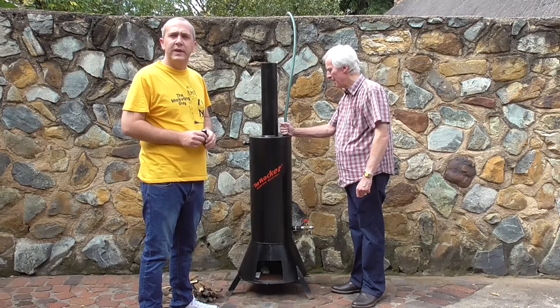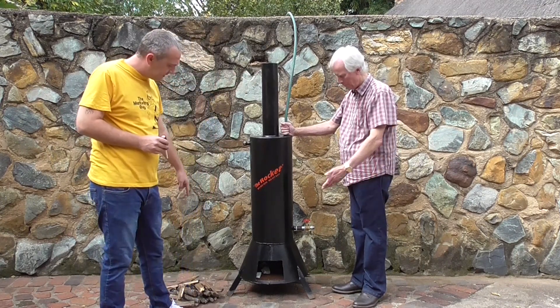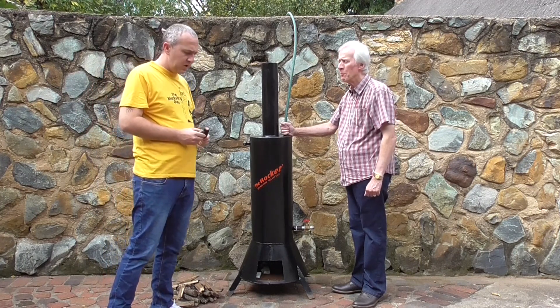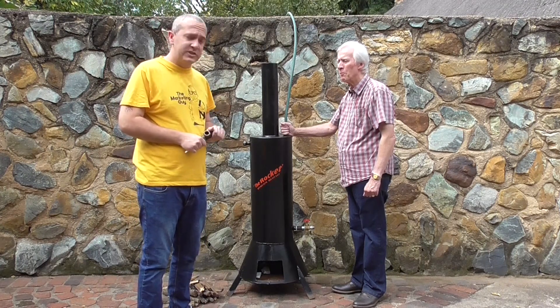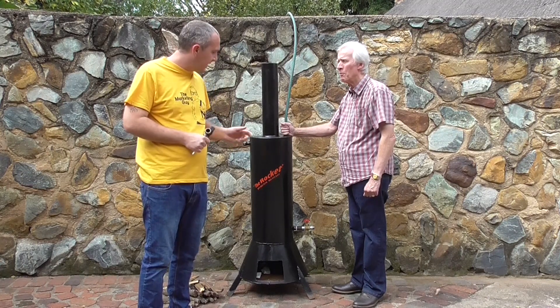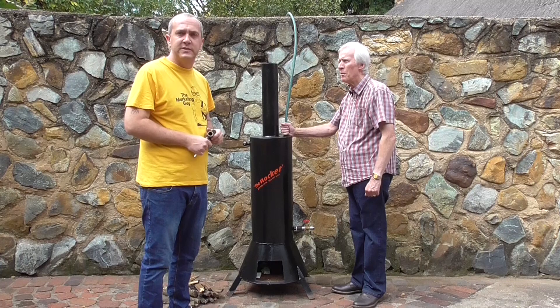Okay guys, after a quick setup, we've got the pipe and tap on there now. We've got some small wood pieces here — garden refuge from the garden. The last thing to do is install a safety valve, which, as I mentioned, we recommend for installations. This is a rural setup. The idea is also that you plumb it in line with a geyser, which is what we'll be doing a little bit later. We're going to light the fire and we'll check back with you in 20 minutes.